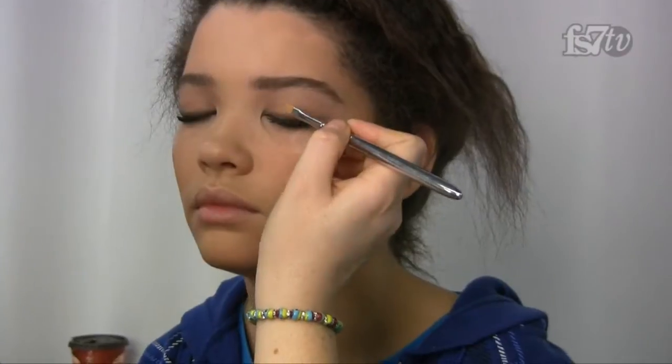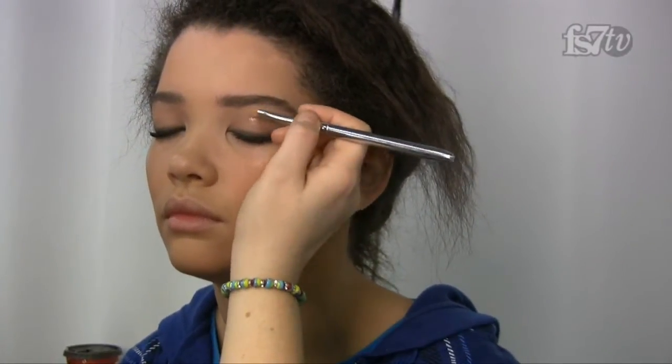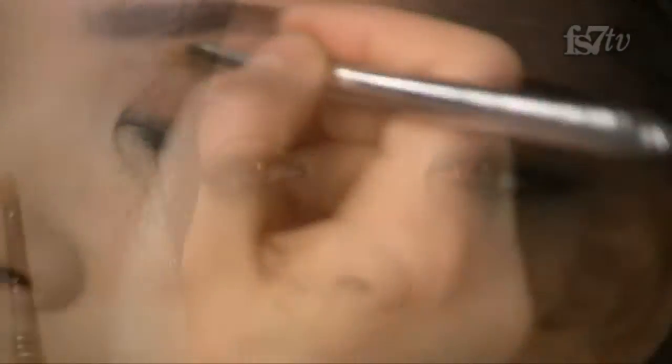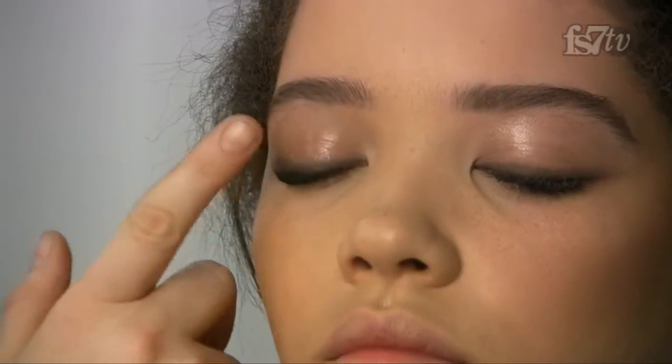I'm taking a little bit of that gloss and applying it right to the lids as well. You want to avoid putting it right in the crease since you'll be folding and opening your eyes, so I'm going a little higher, closer to the brow bone. I also apply a little bit to highlight the nose and just above the lip.